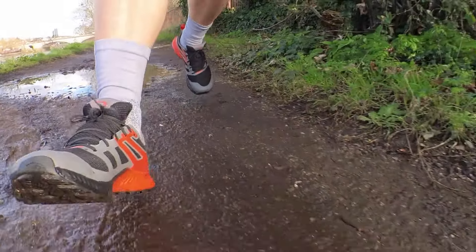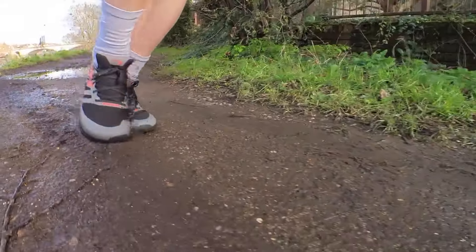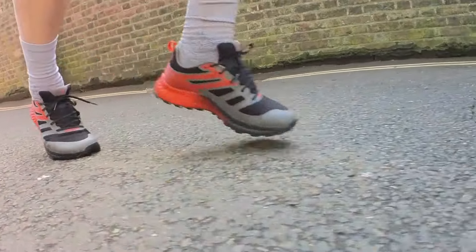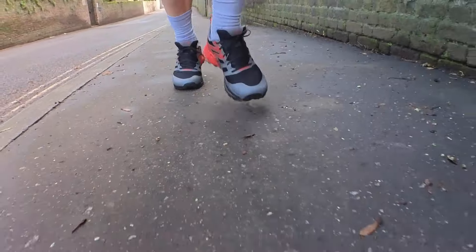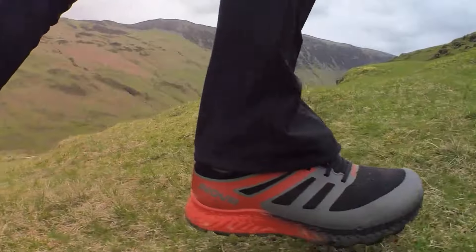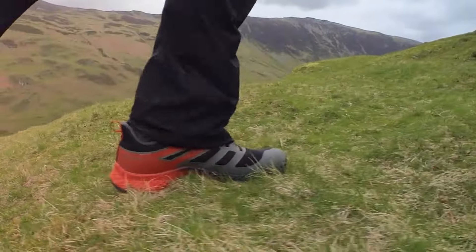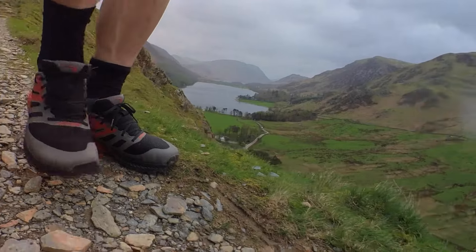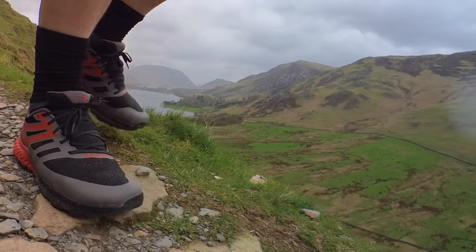In testing I've done around 40 kilometres in the Inov8 Trail Fly — a mixture of hard-pack flat trails, river paths, and rolling park paths, which is what this shoe is primarily made for, along with more technical terrain when I went up to the Lake District. There I sampled the route of the 13 Valleys Ultra, including one pretty gnarly descent that really tested the grip and agility.